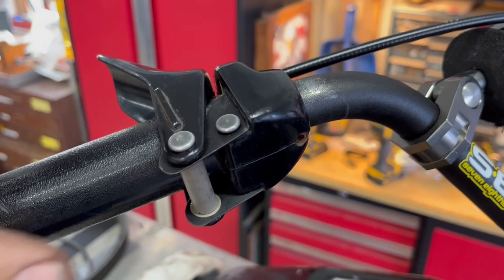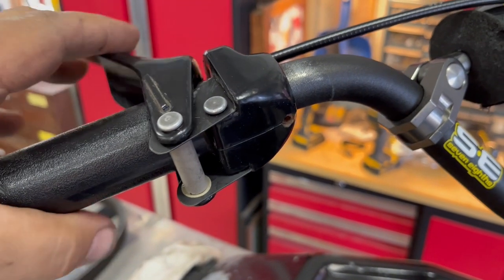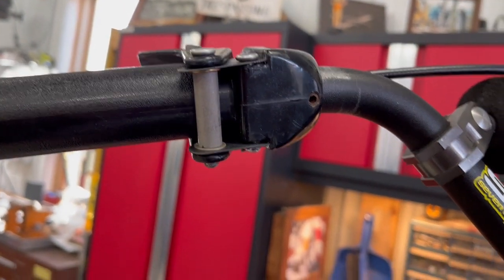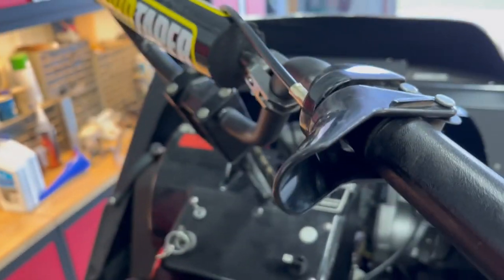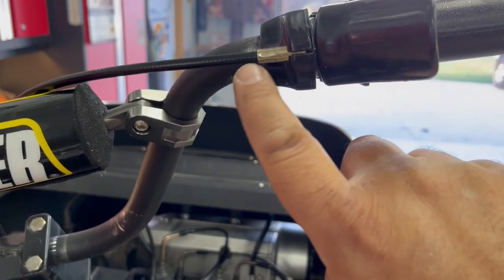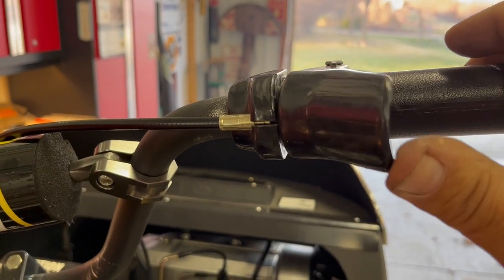Here's the final detail of that throttle setup. You can see we've got plenty of throw that we wouldn't have had before. Here you can see that bushing stack-up and those pins. That cable, right from Dennis Kirk, goes right into this 70 and 71 control.